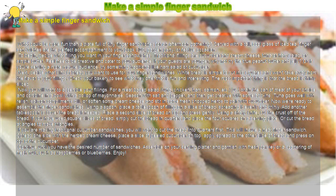Make a simple finger sandwich. What could be more fun than a plate full of tiny finger sandwiches for an afternoon gathering? Served with a tall, cool glass of iced tea, finger sandwiches are the perfect accompaniment to your book club, garden party, or festive occasion.